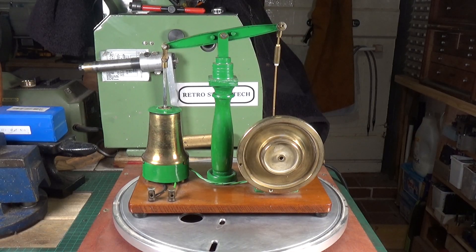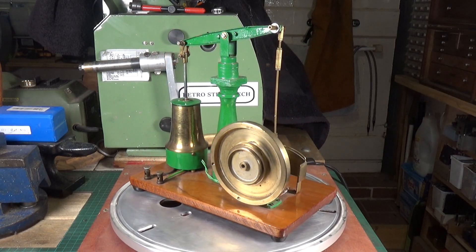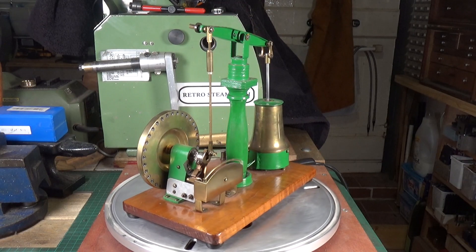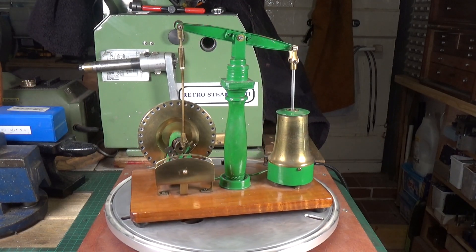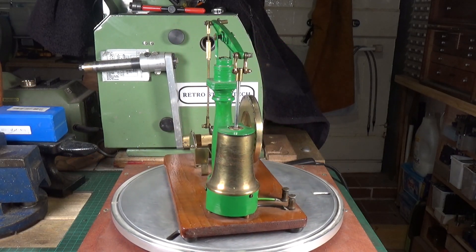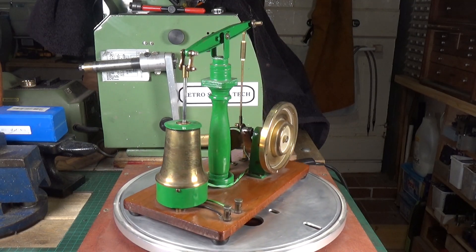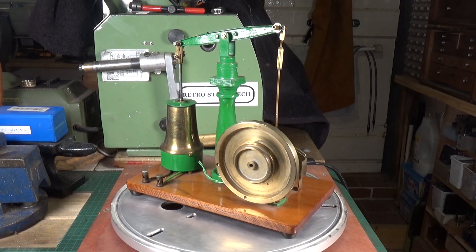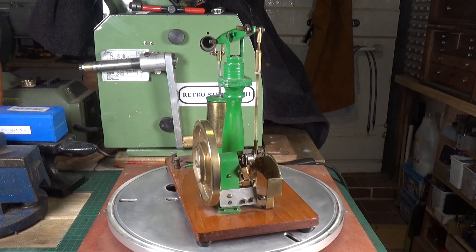This is the second of two engines I recently won on auction on eBay, from the same seller. It's a solid engine in the form of a beam engine, and like the twin cylinder solid engine, it's really really well made. Peter, the guy who sold it, didn't know a lot about these engines — he believed they were scratch built by somebody in the 1950s, which I think is a fairly good estimate. They're very well put together and also very large.